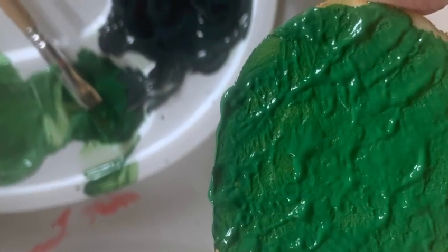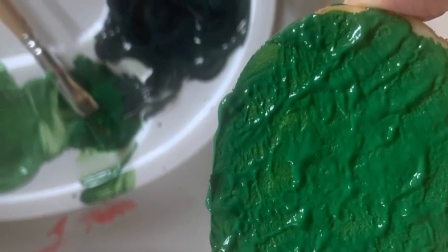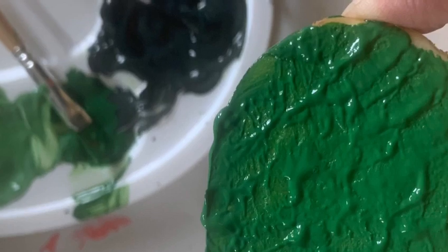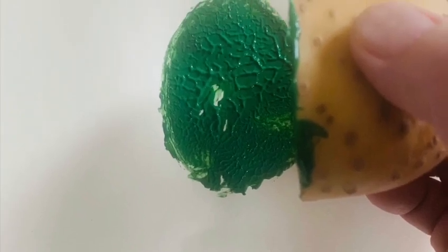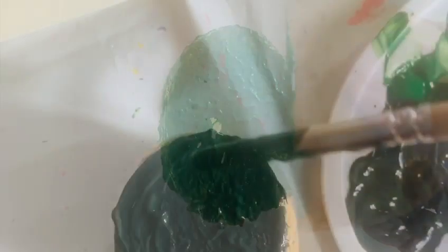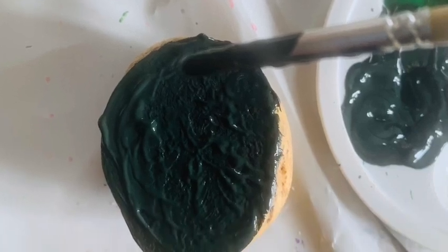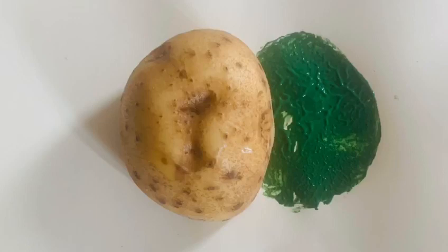First I'm going to make the body and make sure I leave enough room to add his head on later. I'm going to use one of my biggest potatoes and cover it in medium green paint. I then pushed my potato firmly onto my paper. I then painted my second big potato dark green. You can do it whichever order you want to. When you print your second potato, make sure it slightly overlaps your first one.